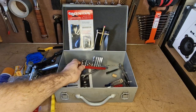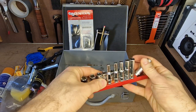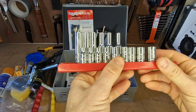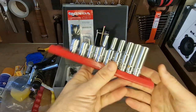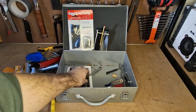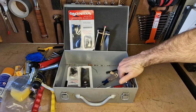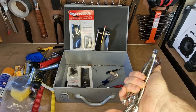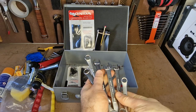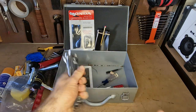I keep a selection of deep sockets — longer ones and short ones. A lot of imperial sizes because I'm working with Briggs and Stratton, so that's ideal. I also keep a selection of spanners — nice small ones, a mix of imperial and metric.